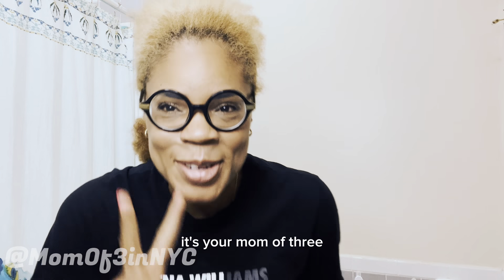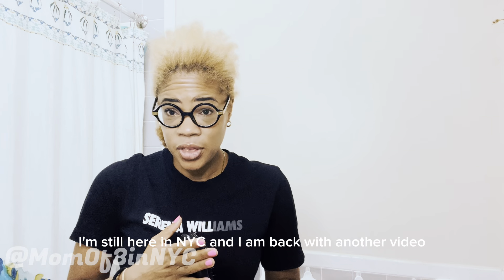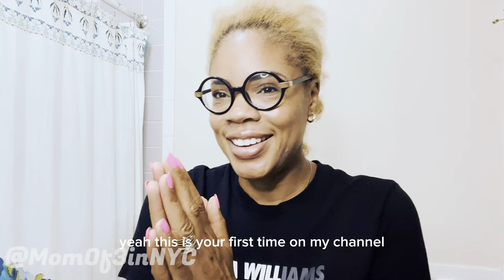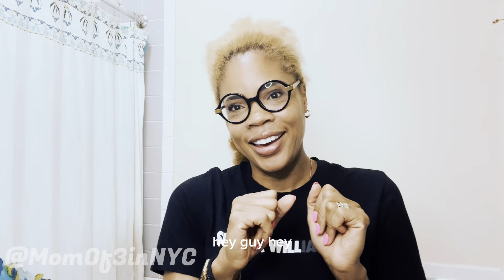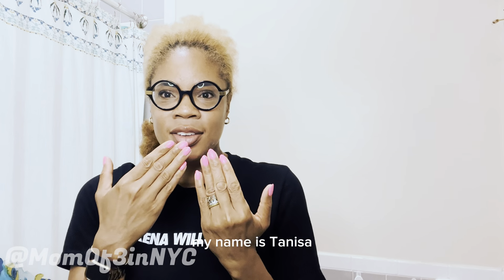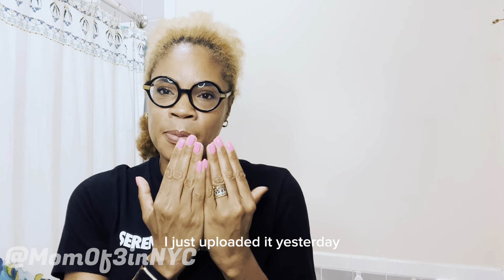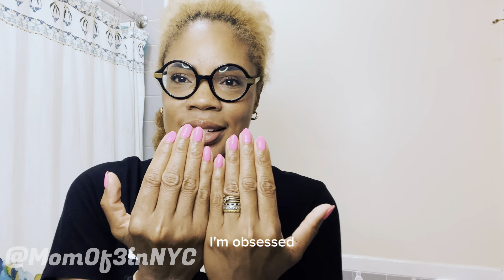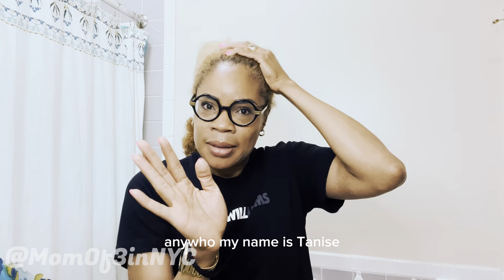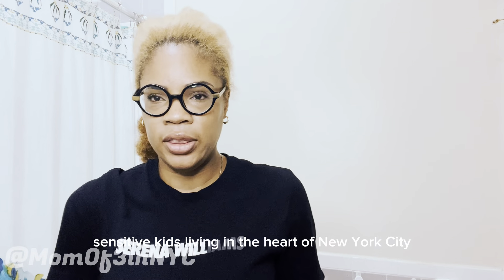Hello, it's your mom of three, still here in NYC and back with another video. If this is your first time on my channel, hey! My name is Tenesa. I'm obsessed with my nails — I'll link that video below, I just uploaded my new Barbie-inspired manicure yesterday. Anywho, my name is Tenesa, I'm a mother of three, and all three of my kids are sensitive in their own way.